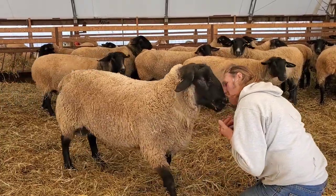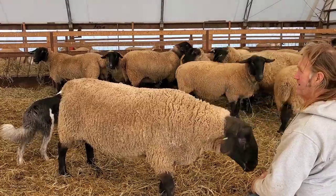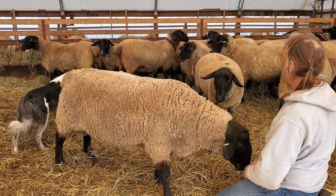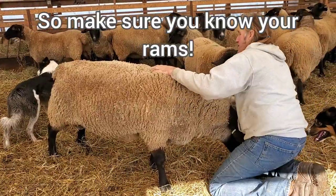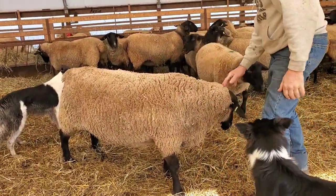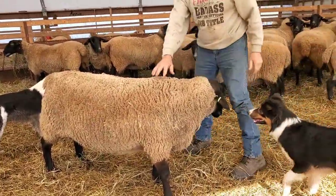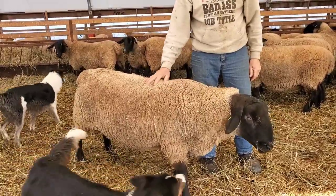We're in a breeding group here. Gladiator is always well-behaved, whether he's in a group or not. There are other rams — out of their groups they're fine, but you need to watch some of them a little bit.